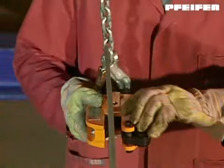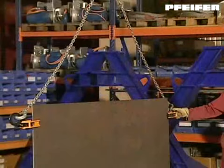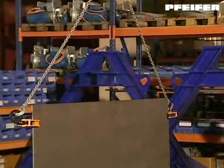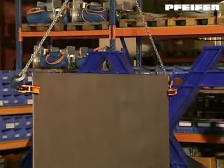When attaching the clamp, the safety device must be closed before lifting the load. Model MPS is similar to model MPC.